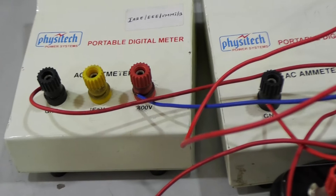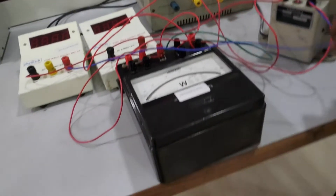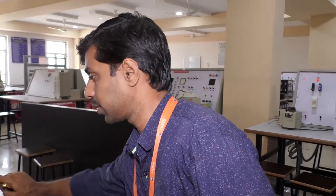Now switch on the wattmeter, then switch on the supply for the single phase auto transformer and increase the voltage. We are taking 0 to 110 volts voltage range for this single phase transformer, so with the help of the single phase auto transformer we have to increase the voltage from 0 to 110 volts.